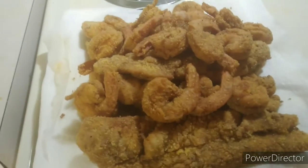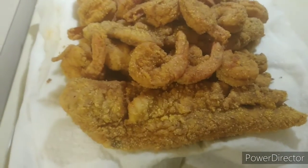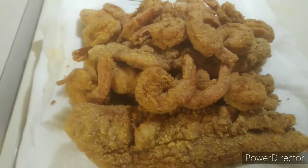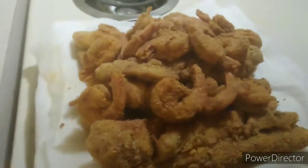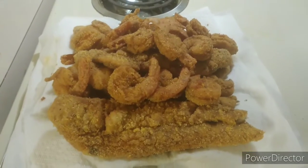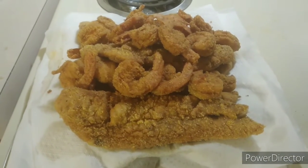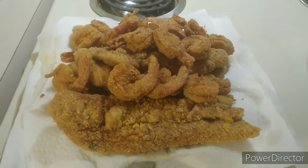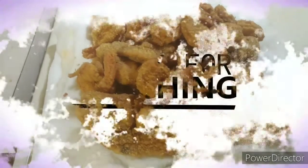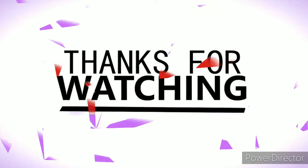My YouTube family, I appreciate y'all for checking me out. If you like this video, make sure you hit that like button, comment, subscribe, and share this video. Let me know what you think in the comment section. We about to go ahead and I'm about to end this video out. I'm going to get me some sleep later on. But anyway y'all, let peace and love be with y'all throughout y'all's life. Y'all be safe. One.